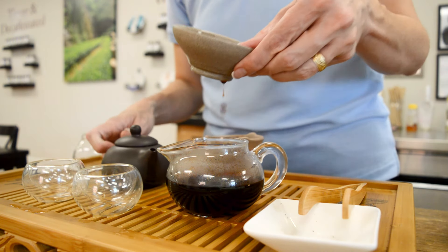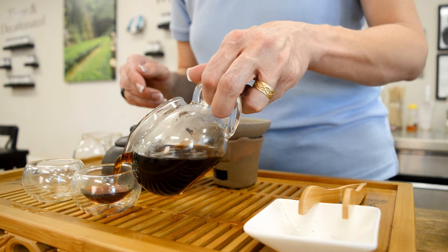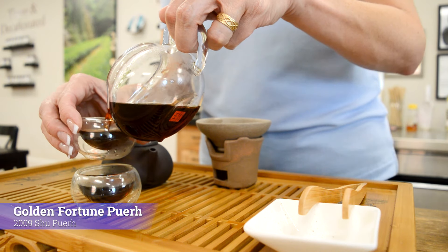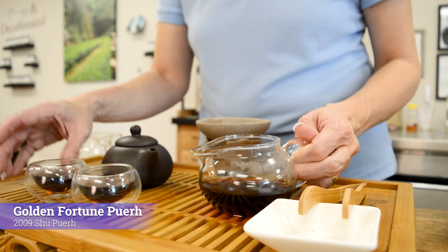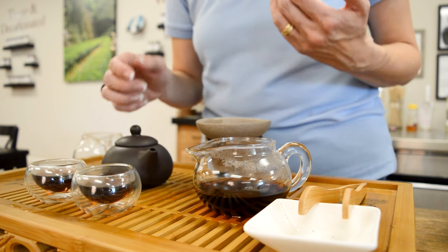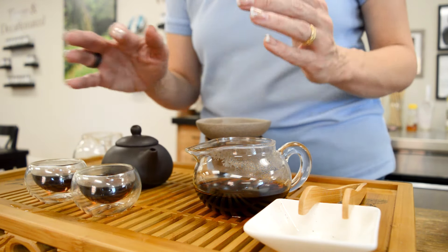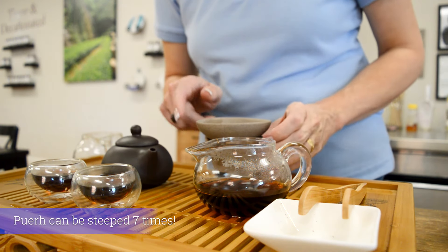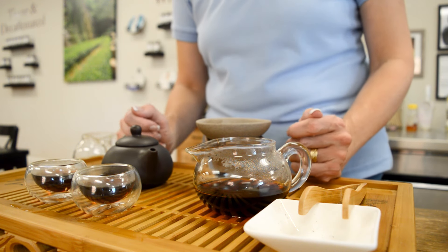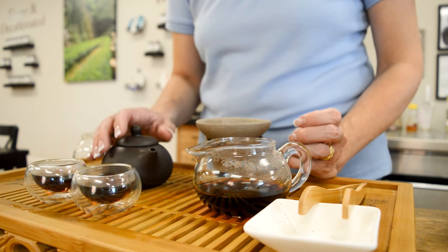Then we go from the share pot to the cups. The hostess has already been talking to you about where the tea came from. In this case this is our golden fortune out of China — a shu pu-erh from 2009, so it's older. You can see the dark colors. You share your tea, and this goes on for multiple steeps. You start with about 15 seconds and work your way up to maybe 30, 45, a minute. With pu-erh you're going to steep it probably six or seven times before you call it done. You can have a tea session and a gung fu ceremony that goes on for hours, especially if the conversation is really good.